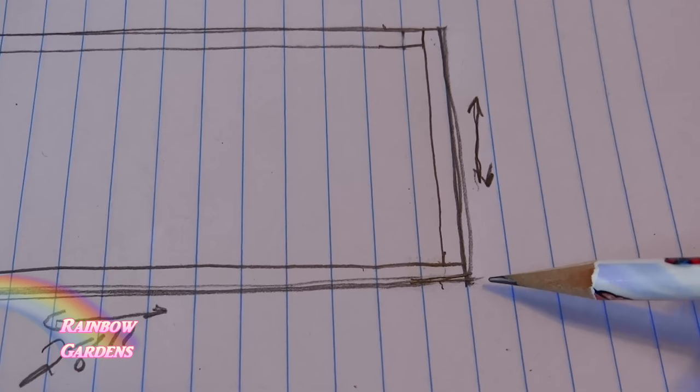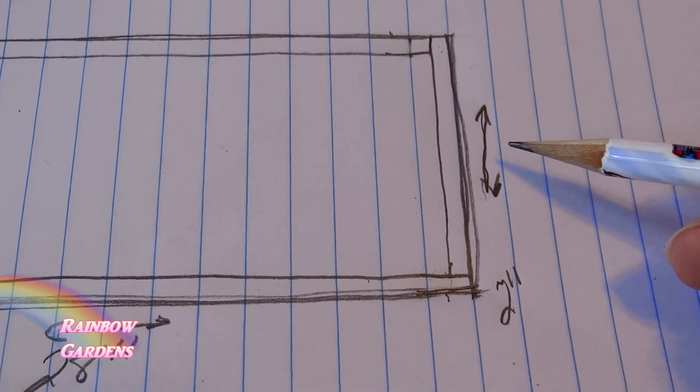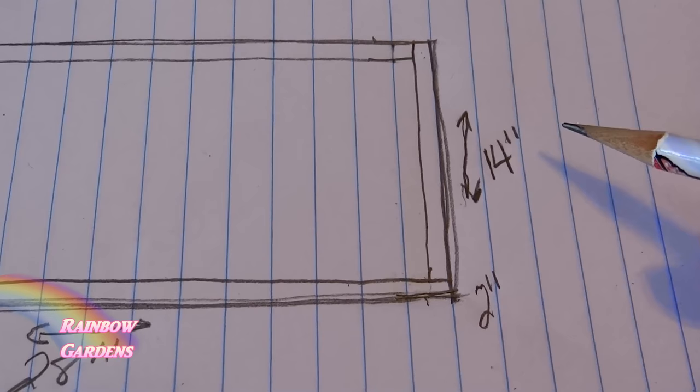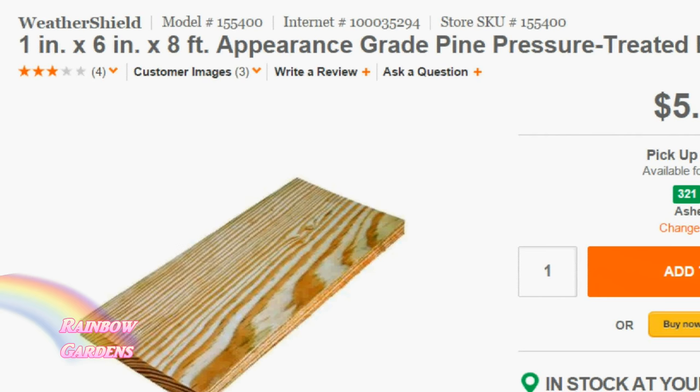I need a total of 16 inches, so I'll need a length of 14 inches for the other piece. I suggest you determine what kind of lumber you're going to use and go ahead and check your home improvement store's specifications for that lumber to make sure that it's true to what you're buying.